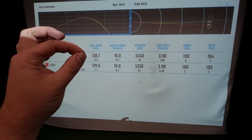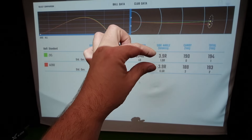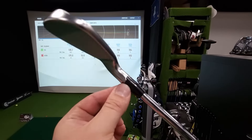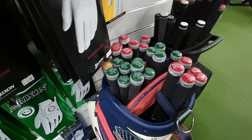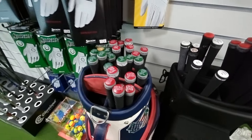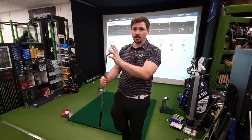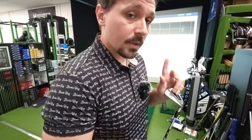I did miss-strike the AI200 just a little bit more. Launch the same, spin the same, direction pretty much the same, carry just slightly different — 190 against 188. These are very comparable golf clubs. In a fitting scenario, you've got different settings you can use: we can change the loft and the lie angle within the Callaway head, and there are lots of shafts in both the Callaway and the Srixon to get you dialed in. But if you're looking at these two sets of irons already built with the same shaft, same length, same grip, same lie angle — they're both delightful and behave in a very similar way.